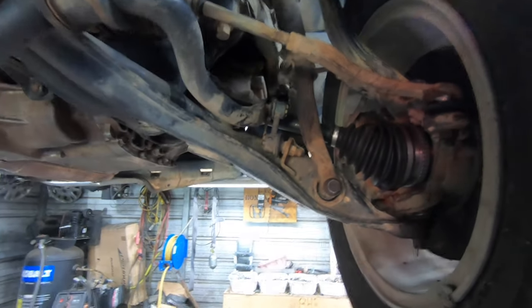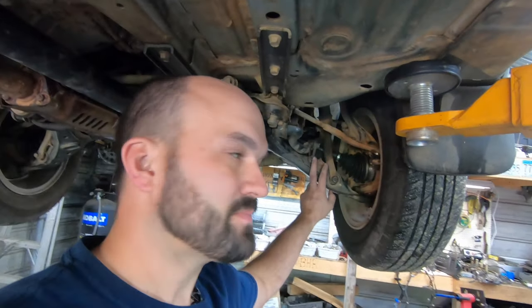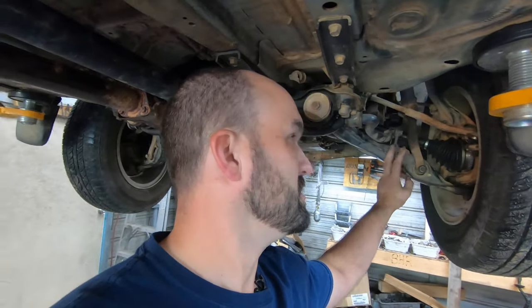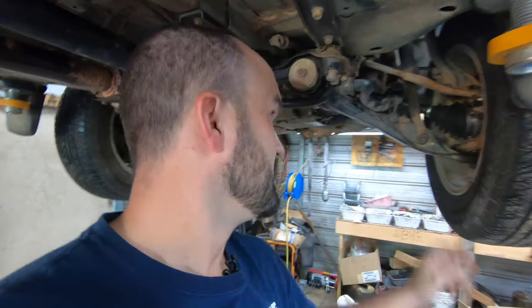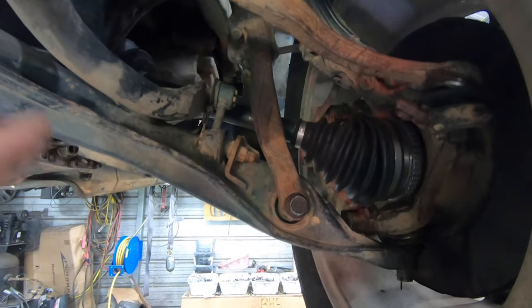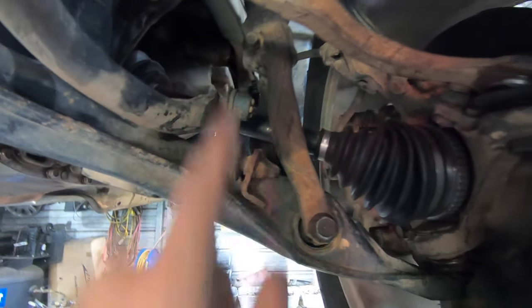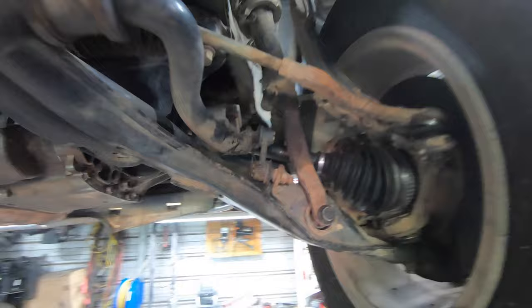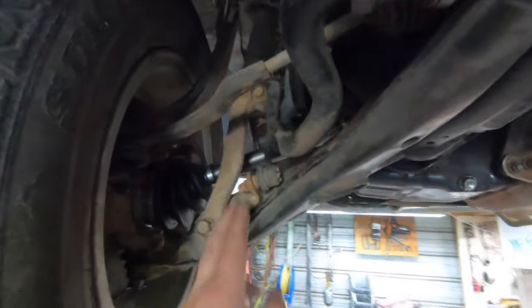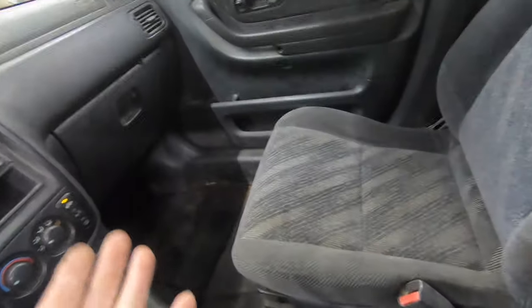The next common front suspension issue is the sway bar end links. These are notorious for making little popping noises whenever you're going over bumps. If you're going over some bumps slowly and you hear a little popping or chattering in the front end, it's likely going to be these sway bar end links. They get a little bit of slack inside them and make popping noises every time you go over a bump. To change them, you just take off the nut on each side — one on each side — and replace them.